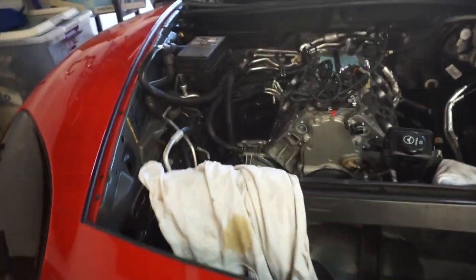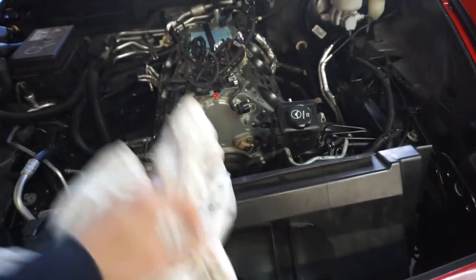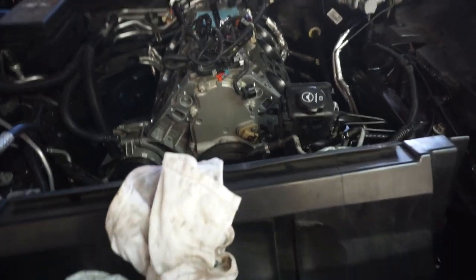Welcome back guys. As you remember, I left you off with the heads being taken off. Now we are going to go ahead and move into the cam portion of this build.